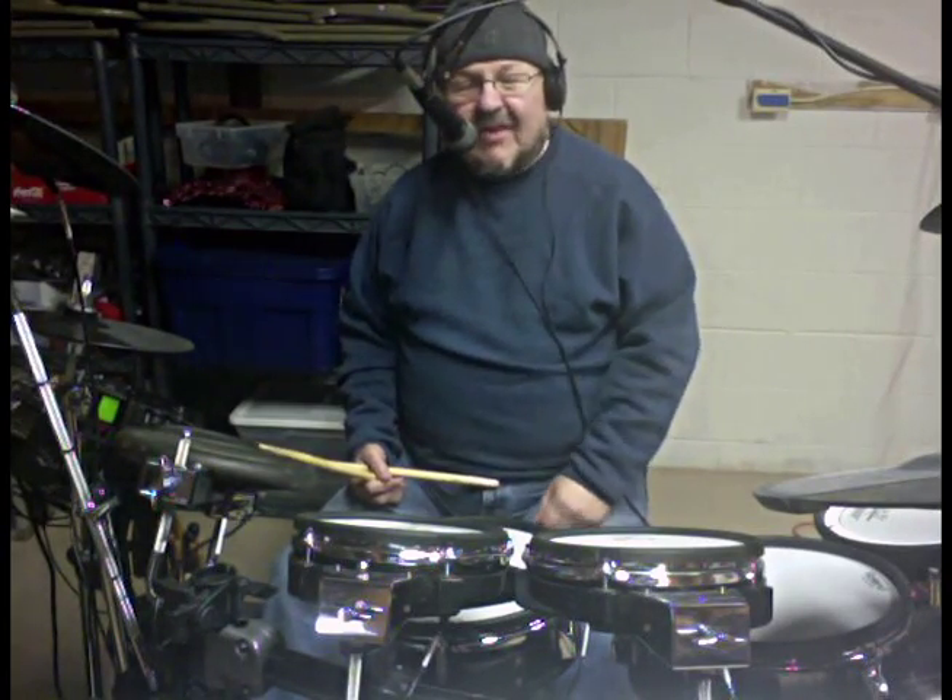Hey, how you doing? I hate to say this, but I'm not trying to look cool right now. I've got my hat on, sweatshirt and everything. I do it because my basement is cold and we're in the middle of a snowstorm. I don't want to stop practicing and doing my own thing, so I do whatever it takes.